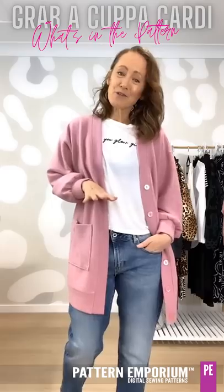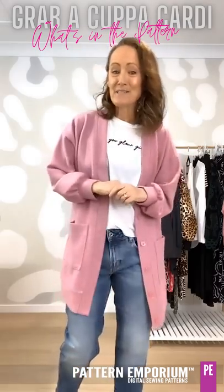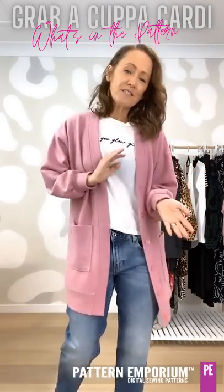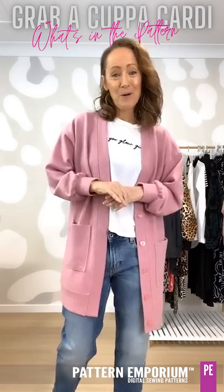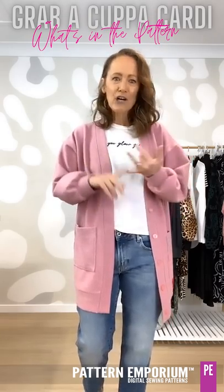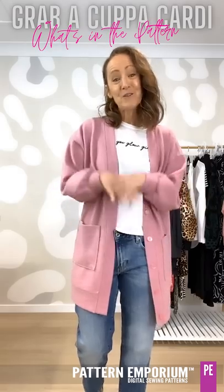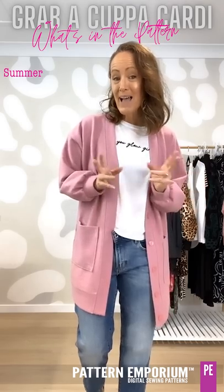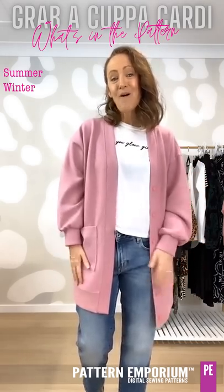If you've not seen one of these episodes before, I sew up a whole bunch of samples in our latest patterns so that you can see the different fabrics you can use, the different style options, and how you can get creative with your Pattern Emporium patterns. This style is like a coat, a jacket, and a cardigan all rolled into one super relaxed pattern. I've made both summer and winter samples so you can see how versatile this pattern is all year round.